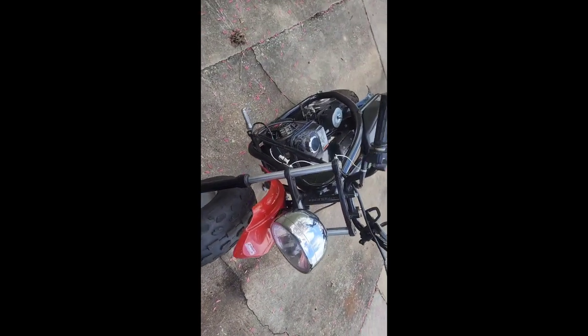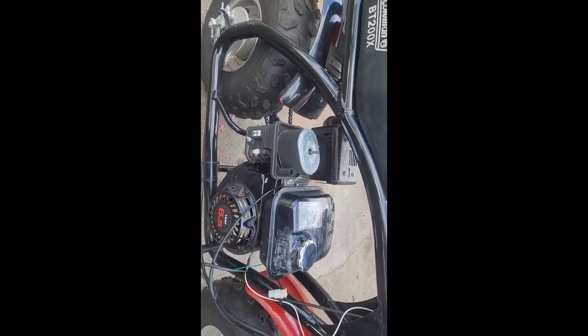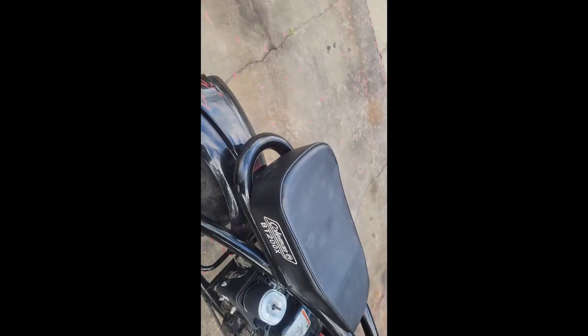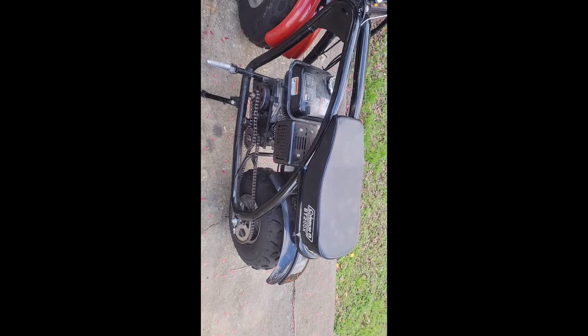And look what we picked up — another one. This one's huge compared to that one. It's got 19-inch tires, 19 by 7 by 8. Got the 6.5 motor. Coleman BT200X. This is going to be a fun one to do.